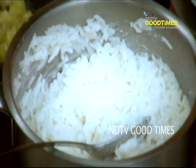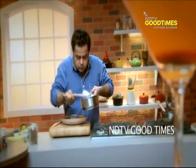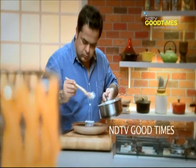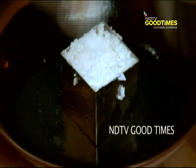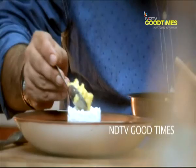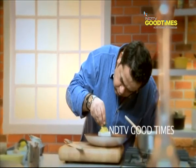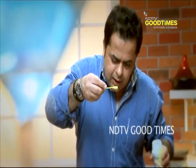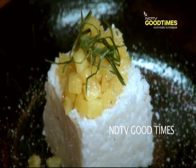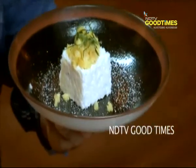Now let's go for the plate up. Lime leaves for a nice Christmasy effect, dusted with the sugar-free. Rice pudding with a pineapple compote and lemongrass threads.